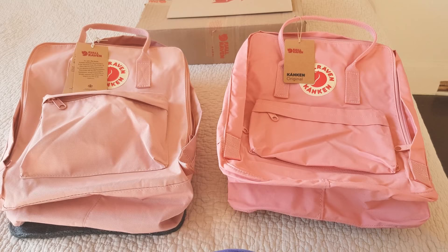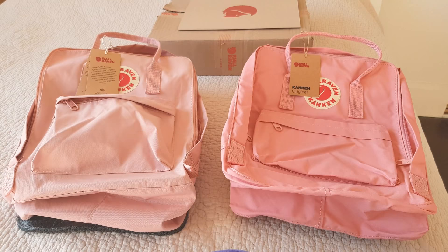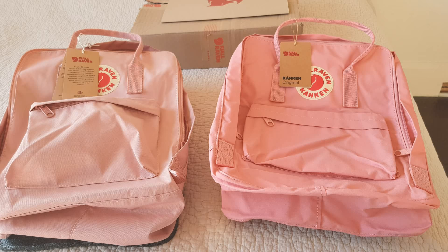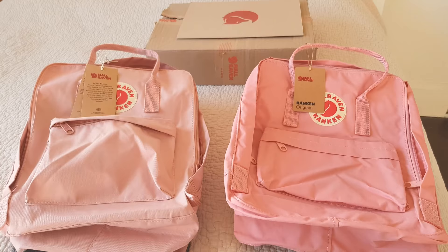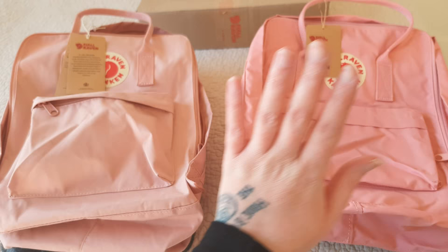Hi everyone, I'm here to show you the difference between a fake Fjallraven backpack and the original one from the actual website. I don't know if you can tell which one is fake already, but I'm gonna show you in a minute. The fake one was 15 pounds on eBay and the original from the website was 85 plus shipping. So let's see the differences.